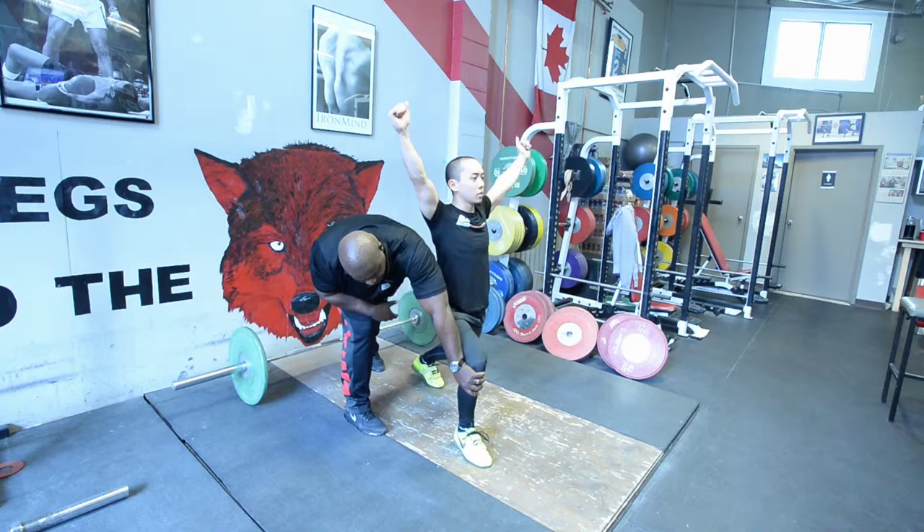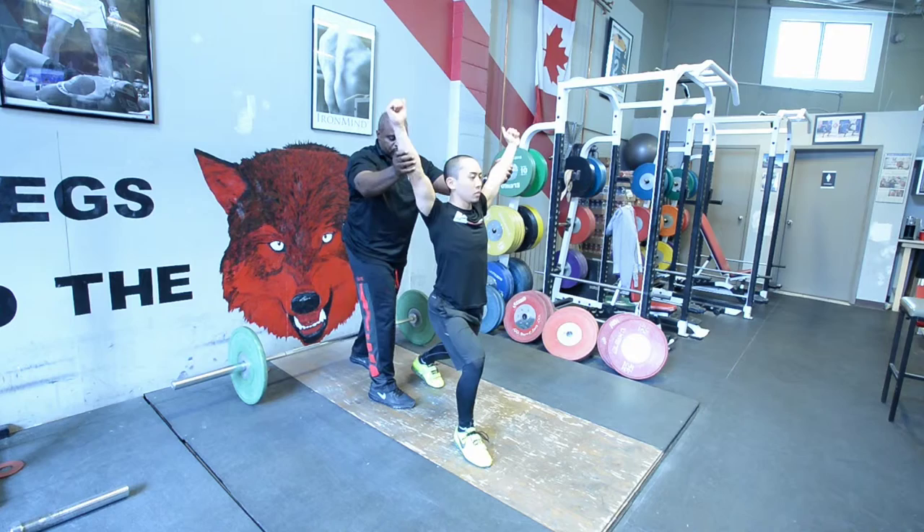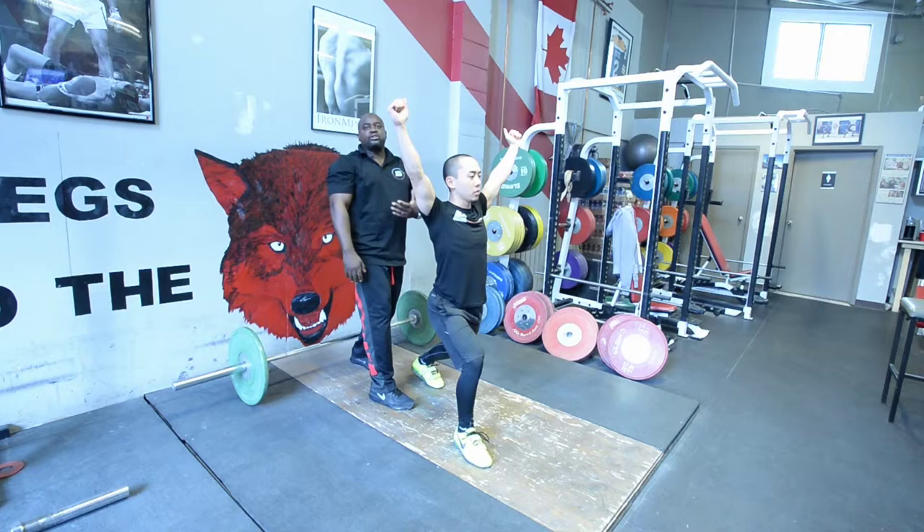The tibia should be in line with the knee. Back leg position is key. The structure dictates the function — we will always remember that. And stand up. That's the fundamentals of the clean and jerk.